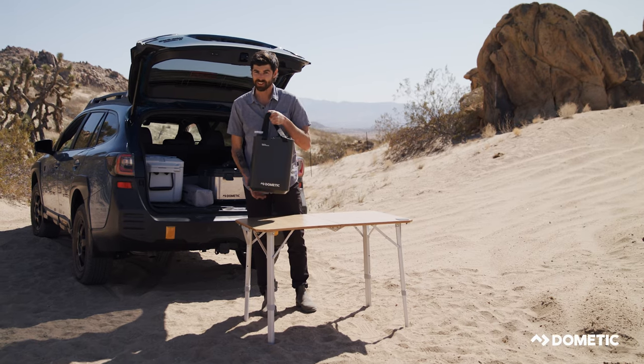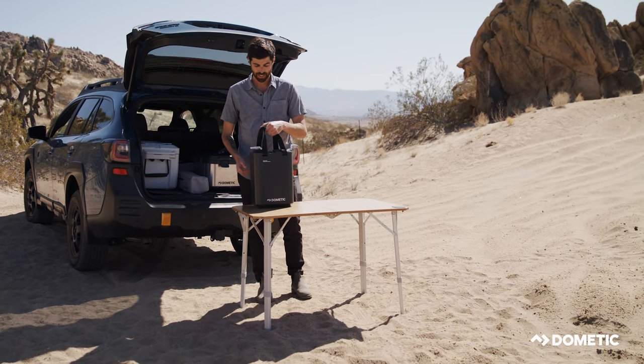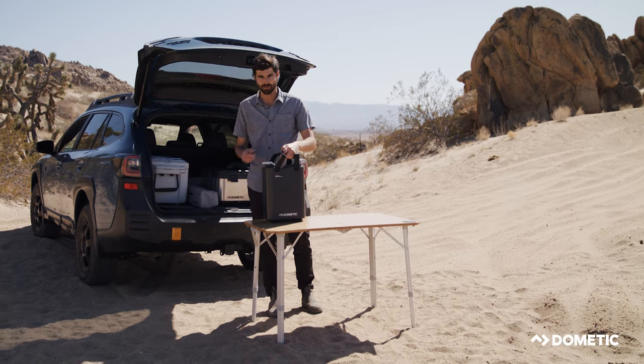It's really easy to carry. It's only 11 liters so you're not going to be carrying stuff in a weird way.